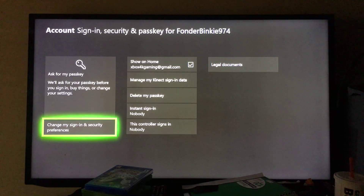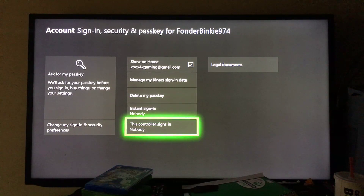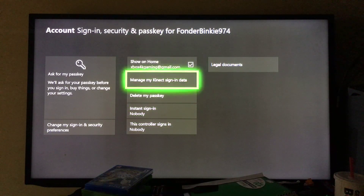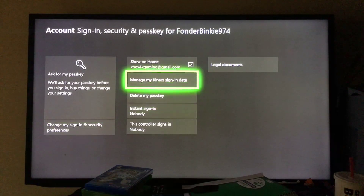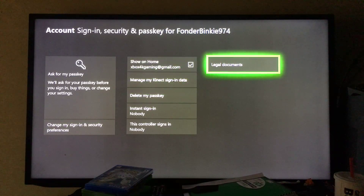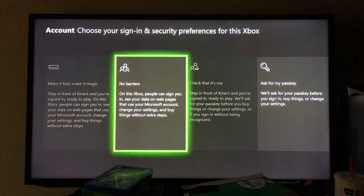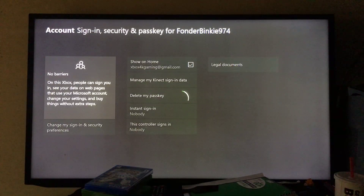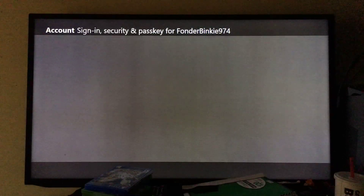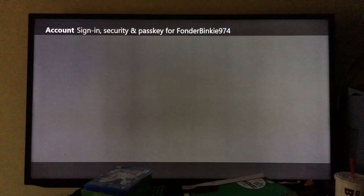Under 'Change my privacy and security,' choose 'Ask for my passkey.' What I did was delete my passkey first and then go to 'Create my passkey.' So that's what you guys need to do — go to 'Create my passkey.'